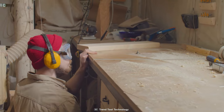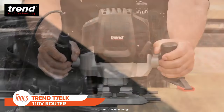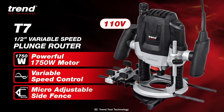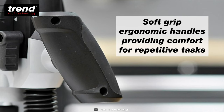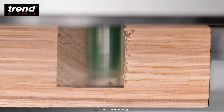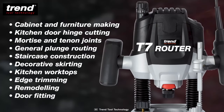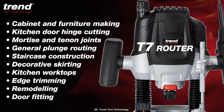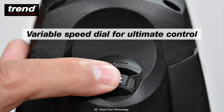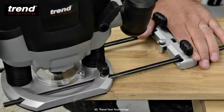Need a router for all your woodworking needs? Get your eyes on this Trend T7ELK-110V router. It comes with a powerful 1750-watt motor and an excellent power-to-weight ratio, which makes it ideal for the effortless handling of most routing jobs. No matter if you're just a beginner or a professional, you'll surely love its 50-millimeter plunge depth, which is perfect for kitchen fitting applications like worktop cutting and jointing, sink fitting, hob apertures, and carcass modifications. The T7ELK also offers sixth-level variable speed control, ensuring precise control across a wide range of cutters, materials, and applications.